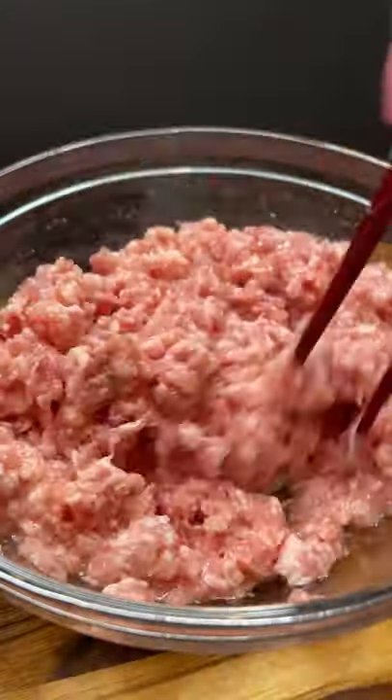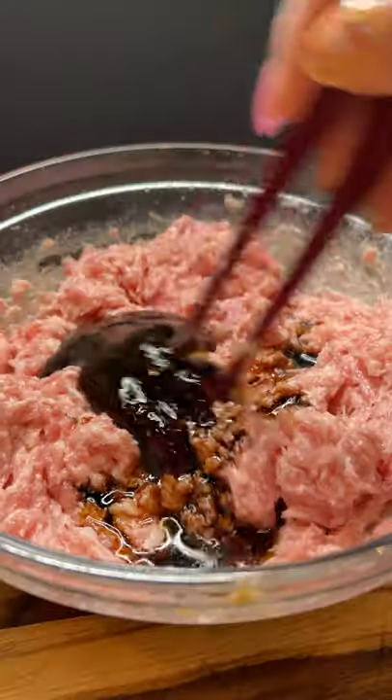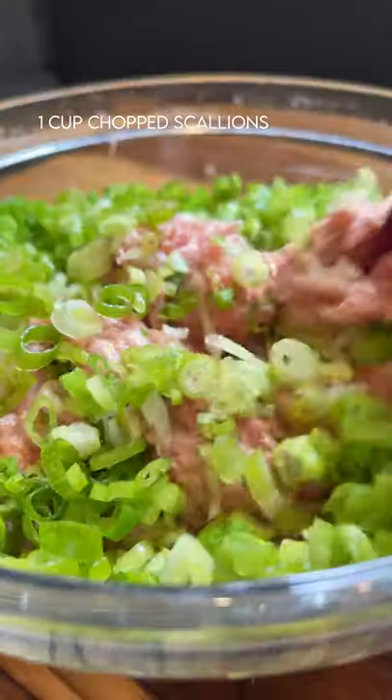Mix together these ingredients and stir in one direction only to keep the filling super juicy. Now mix together these ingredients and stir in that same direction. Once that's well incorporated, throw in your scallions and now we're ready to wrap.